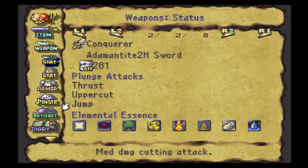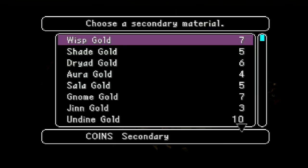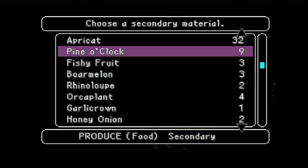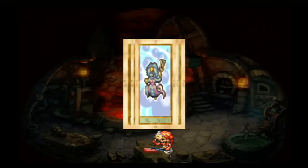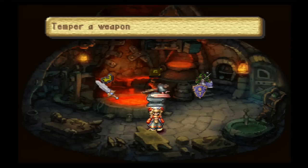So the Ragnarok plunge attack — which replaces jump and does more damage and raises all of your stats — is an excellent plunge attack. That comes from the Ragnarok card. Take note that right now our plunge attacks are thrust, uppercut, and jump. We're going to go back into the forge and temper the Ragnarok card into this sword. The Ragnarok card comes from a piece of produce called the Pine O'Clock. And it sort of makes sense — Ragnarok is the final battle between the Aesir and the Vanir in Norse mythology, and throughout the entire timeline of Norse mythology there is a clock ticking down to Ragnarok. The Pine O'Clock is basically an alarm clock crossed with a pineapple — don't ask me how they came up with that, but it's kind of appropriate for bestowing that card.